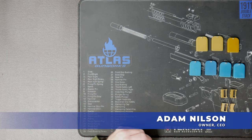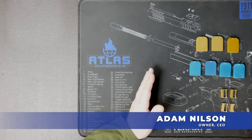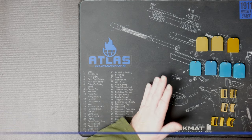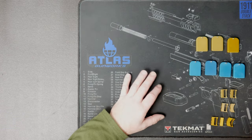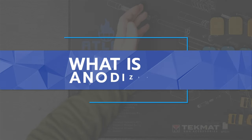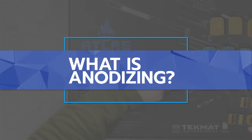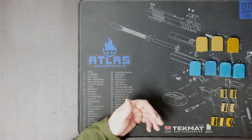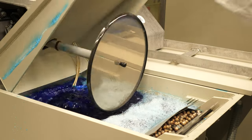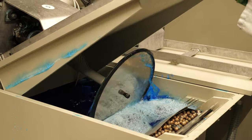Hey everybody, Adam from Atlas Gunworks. We've got a little bit of a shadow cast here while we talk about anodizing — the lights in here are too bright. We get a lot of questions about anodizing and it's really hard to explain, but basically anodizing is a chemical process: there's no heat involved, you're dipping aluminum into a chemical and the chemical is going to cause a color change.